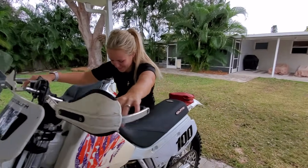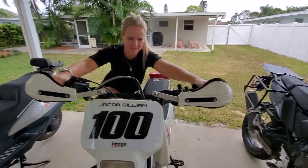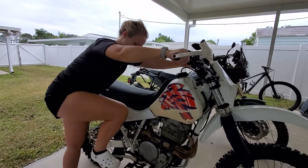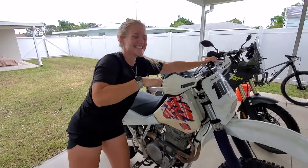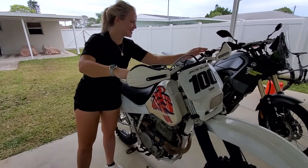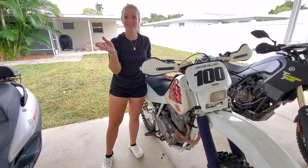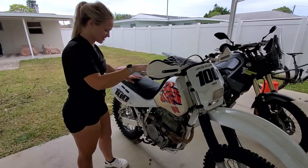All right. We're at top dead center. Press the lever, one pass. Oh my God, I did it! It's fast. All right, that was easy. Great job — I did it! Now do I title this video 'Starting an XR600' or 'Girl Starts XR600'? Girl Starts XR600. All right — if I can do it, anyone can do it.